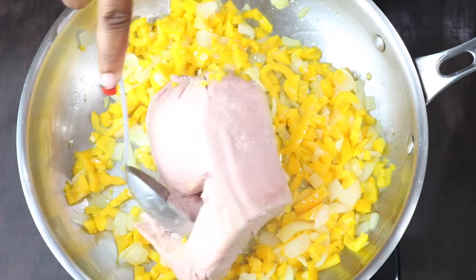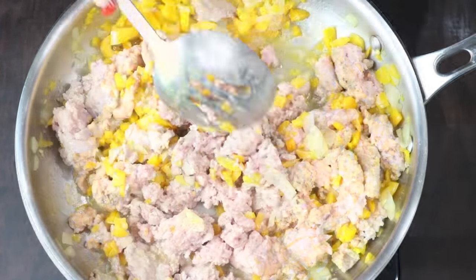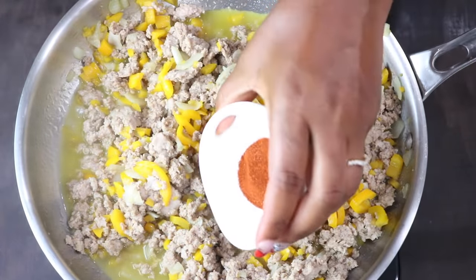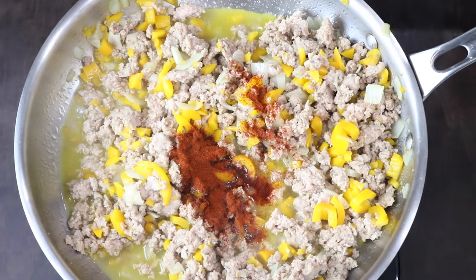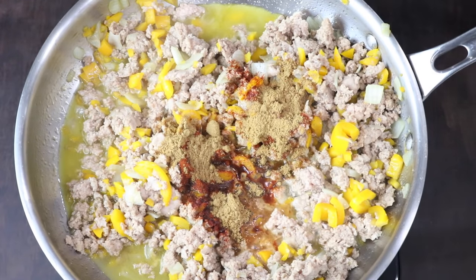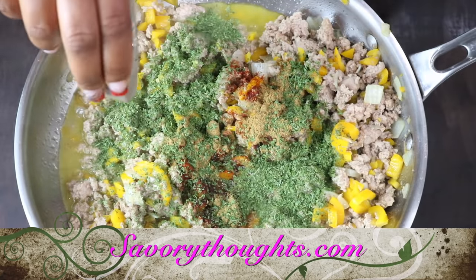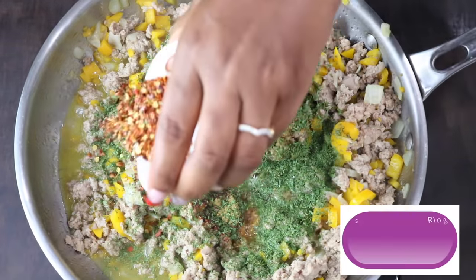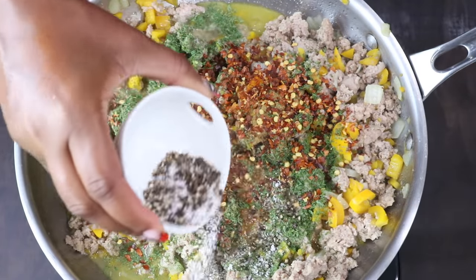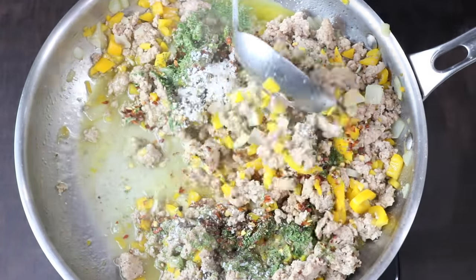Next, add in your ground meat. In this case we are using ground turkey. Use your spoon to break the meat apart and continue to stir and combine with the onions and bell pepper. We are adding in chili powder, followed by cumin, dried parsley, dried pepper flakes, and salt and pepper to season. Give it a stir and continue to cook.